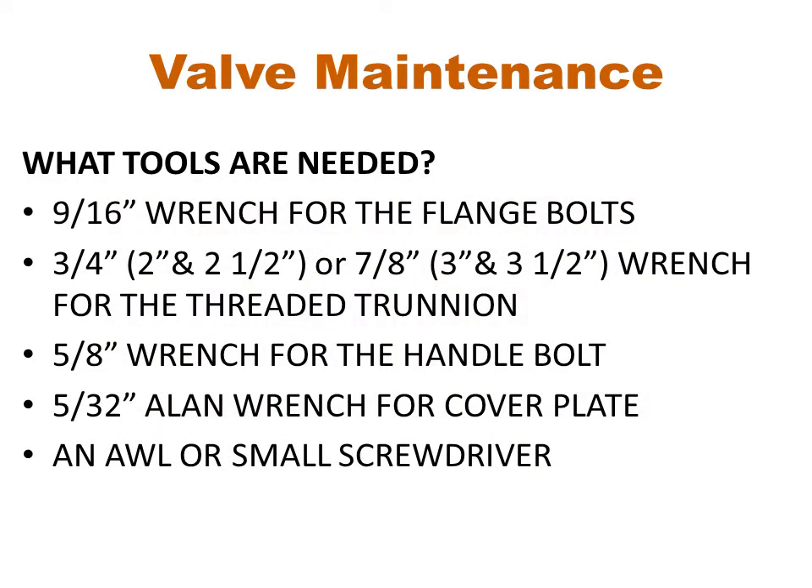Here is a listing of the individual tools that are required. Alternately, an adjustable wrench can be used to remove the bolts and the threaded trunnion.